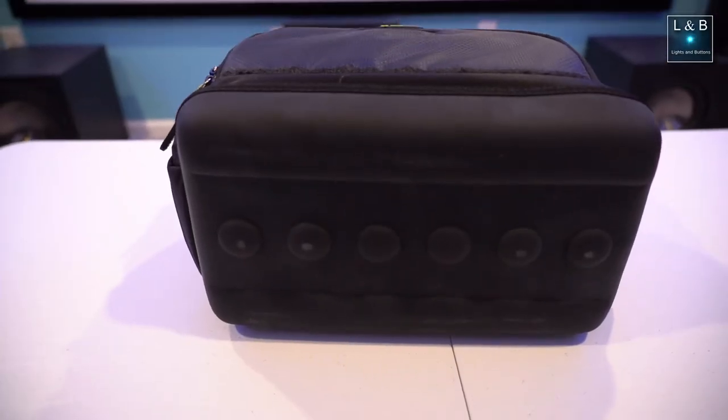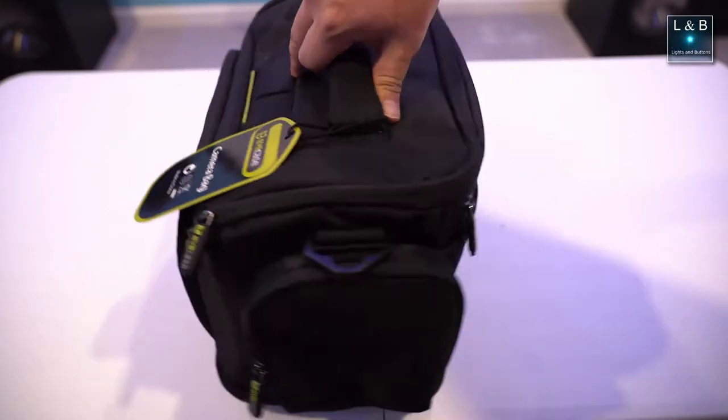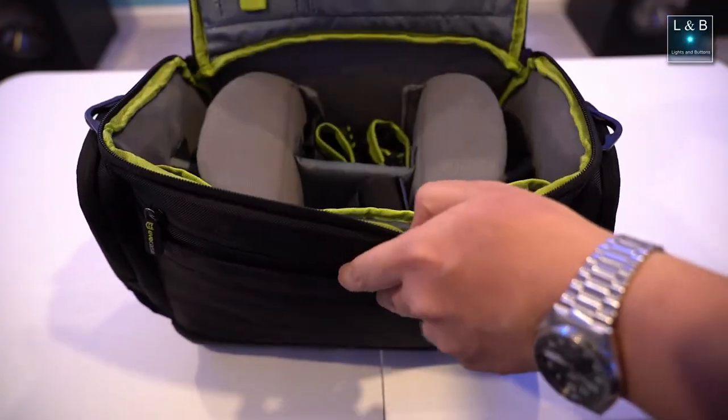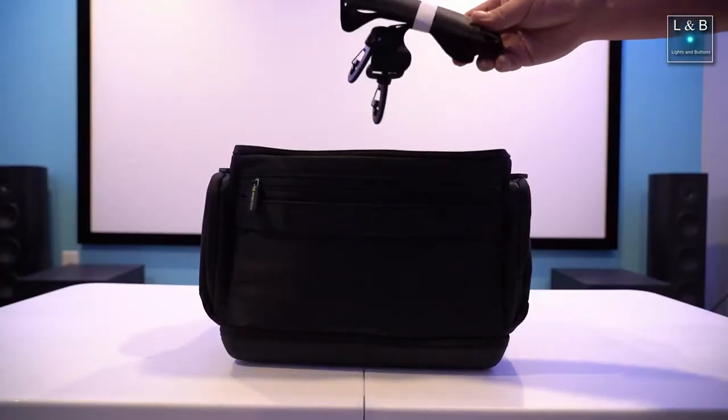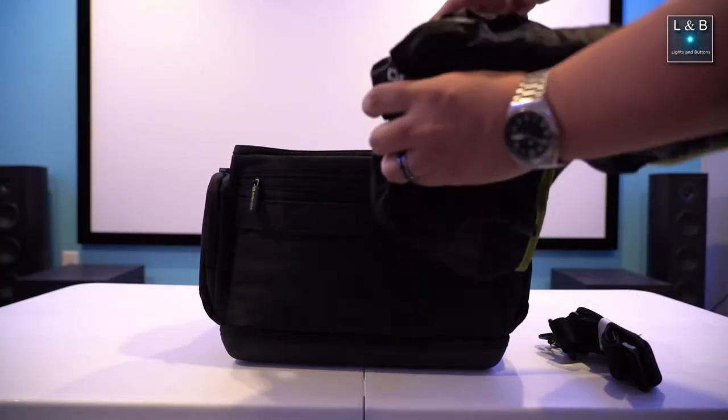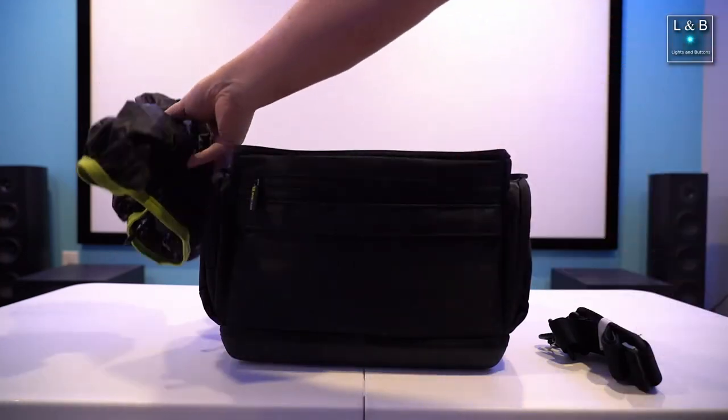Turning the camera bag over, there is a rubberized piece of material at the bottom to help protect the bag. Opening the bag, let's check out the inside. You'll first notice the dividers that are customizable, and it comes with a couple of things — a padded strap, as well as what looks like a weatherproofing bag, which I probably won't use.